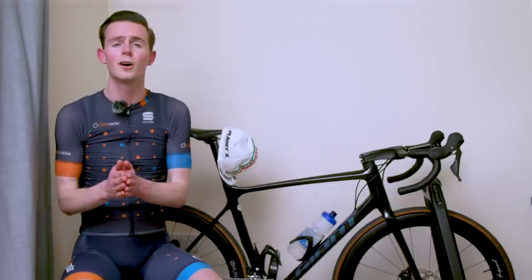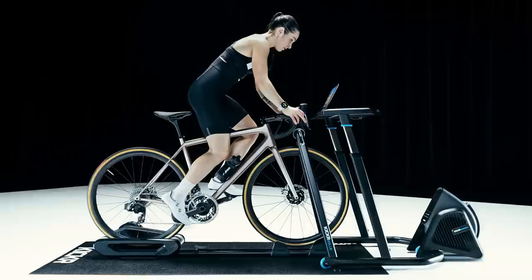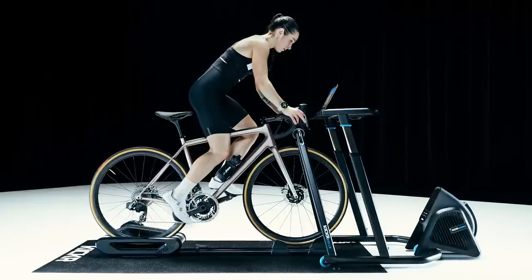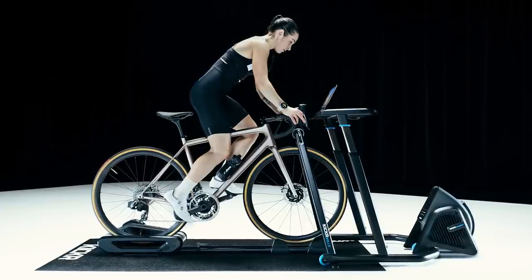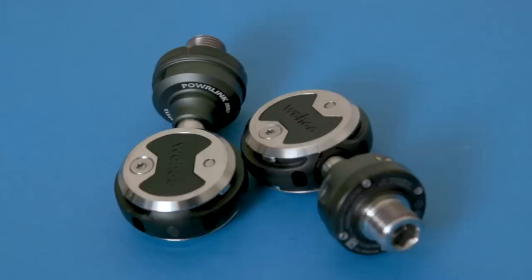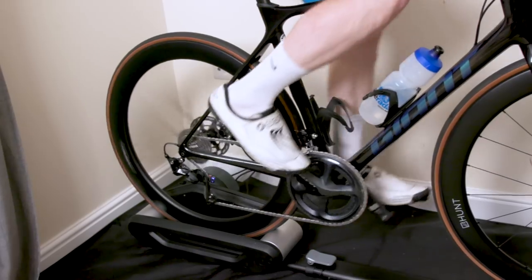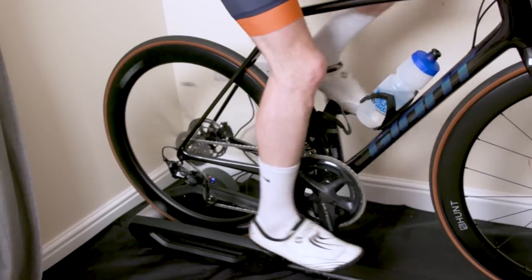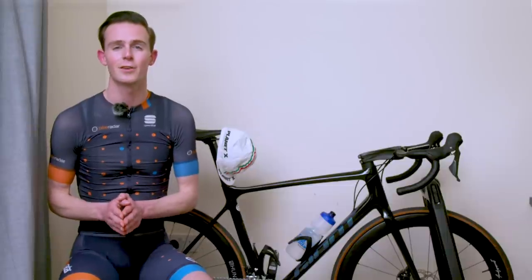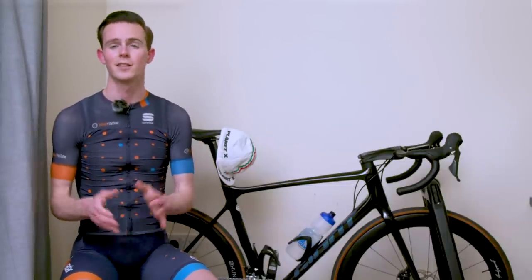So there you have it — Wahoo's new Speedplay Powerlink Zero Power Meter Pedals and the new Kickr Roller smart rollers. Are smart rollers something you'd consider instead of a smart trainer? Is the Speedplay power meter pedal the answer to your data-obsessed prayers? Let us know in the comments below, and don't forget to like this video, subscribe to our channel, and click the bell icon so you get notified every time we upload.